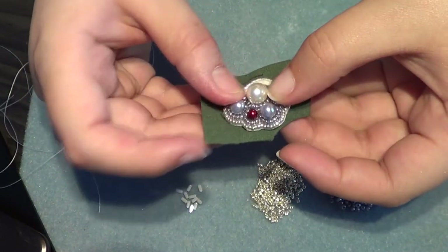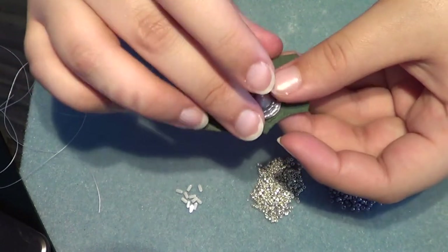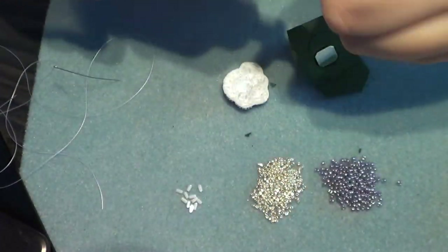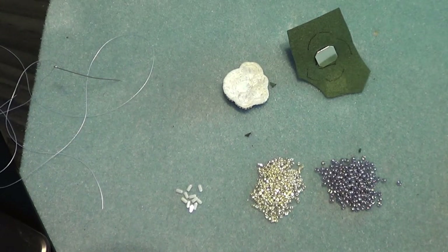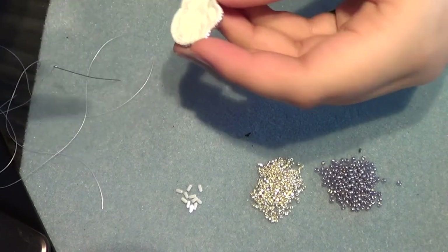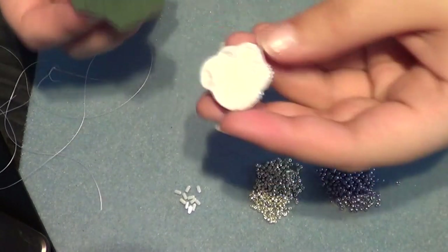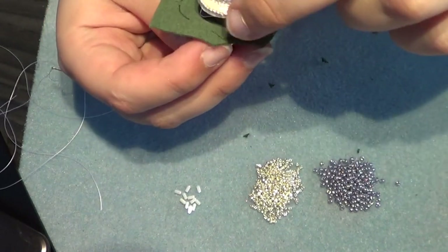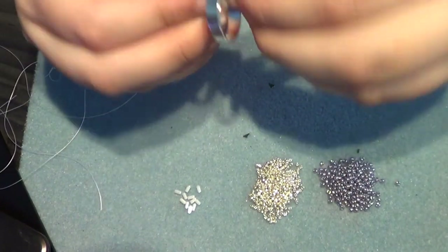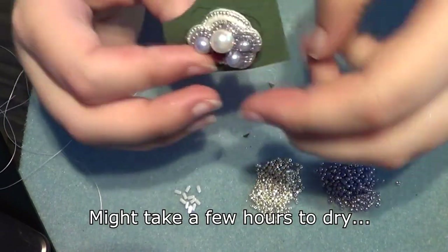This is pretty much a free-form design — you can place it however you want. What I'm gonna do now is put some glue on this one. I'm using Gem Tac fabric glue — it's a really nice glue; I use it for a lot of bead embroidered pieces. Not too much, just enough. You just place it on there, press it, and now we're gonna let this cure until it's secured in place.